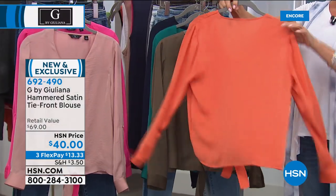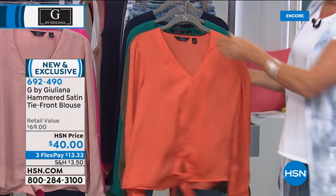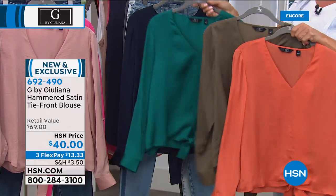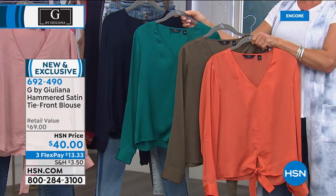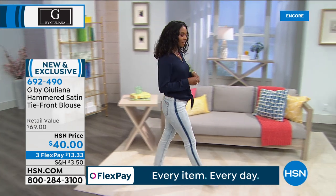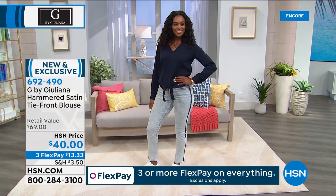I designed that specifically to go with the jeans in this collection — brand new and exclusive. Incredible price for this top. I tend to do a lot of high-low tops with a lot of coverage, but I knew when you got these G-Sculpt jeans on, you're going to want to show off those jeans — so you'll want a top that does not cover your bottom. My bottom was never my favorite feature, but when I wear G-Sculpt jeans, even my husband goes, 'Honey, whatever jeans those are, those are the best jeans you own.' It's become a joke in our house.